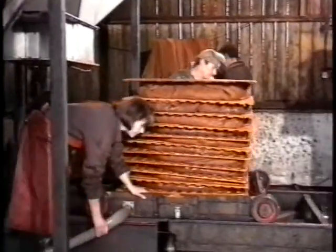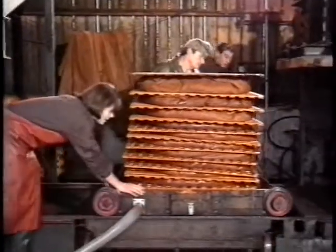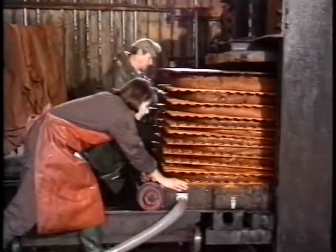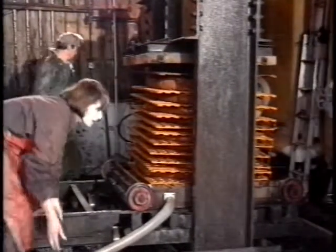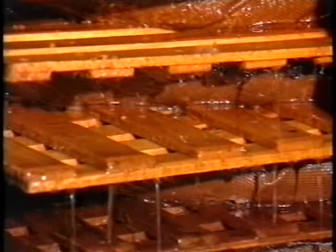Here we're showing cider being made in a small country mill. Our problem here is to get from this sequence to the ghost story, which comes later on in the film. We use a lot of close-ups in quick succession here, because the whole process of making cider takes quite a long time, and we haven't time to show it all. So cutaways enable you to cut out quite large sections of the process without apparently upsetting the flow.